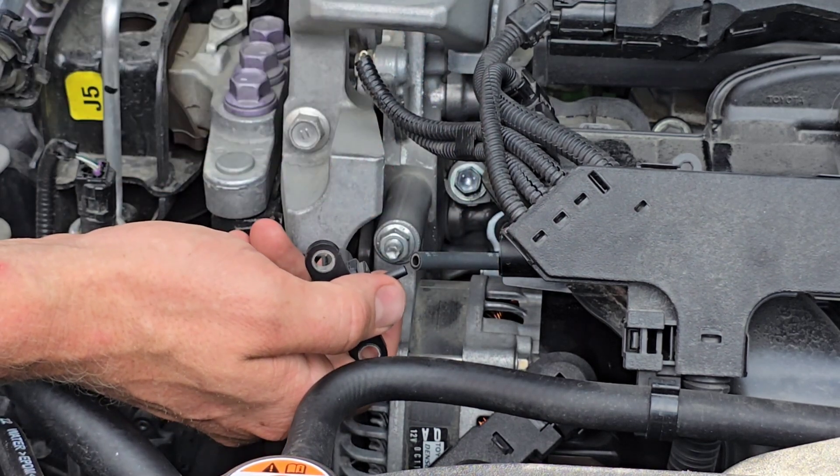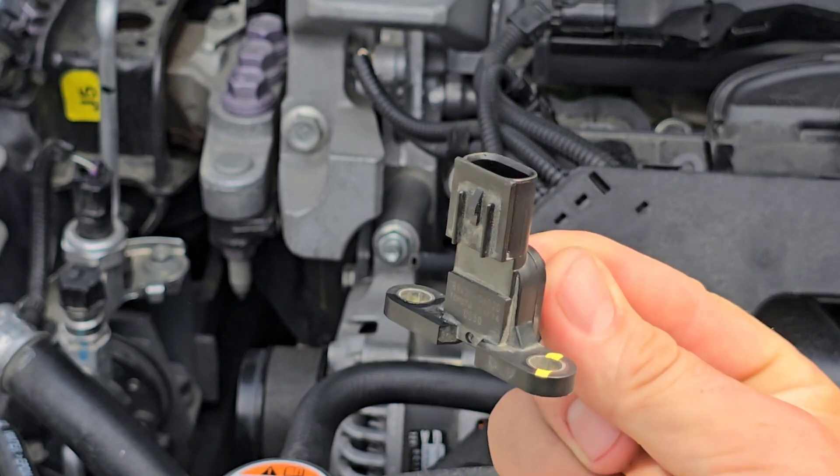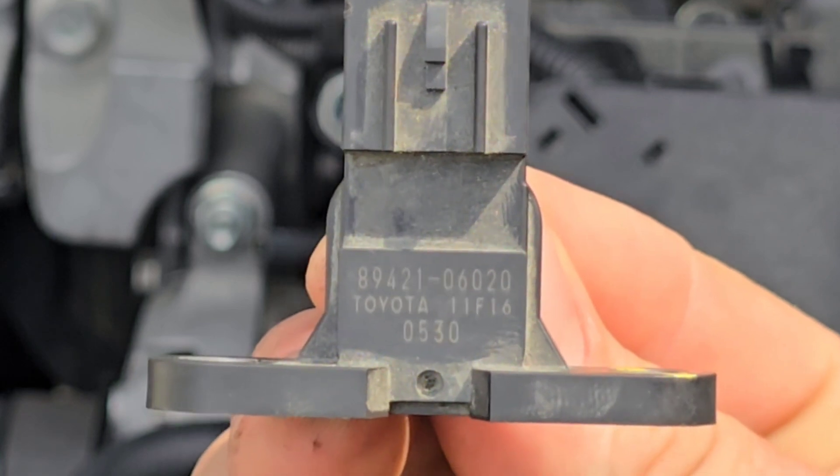You want it to be tight so you don't have any leaks. If you need to pick up a new MAP sensor, I'll make sure to put a link down in the description. And if you need the part numbers, there they are.